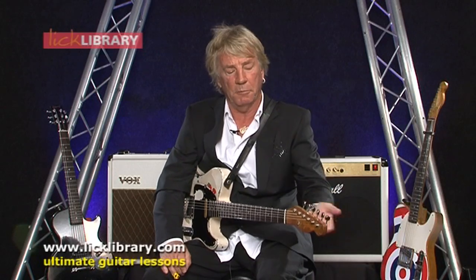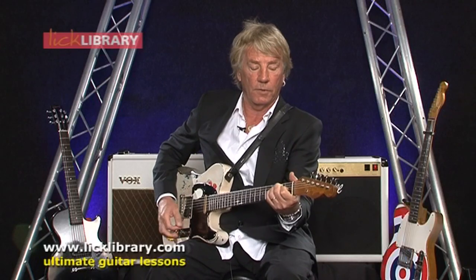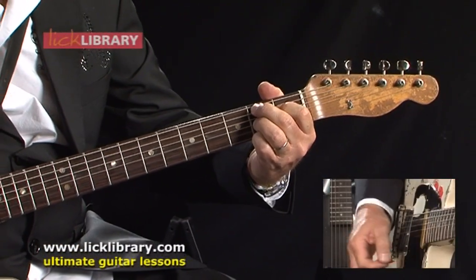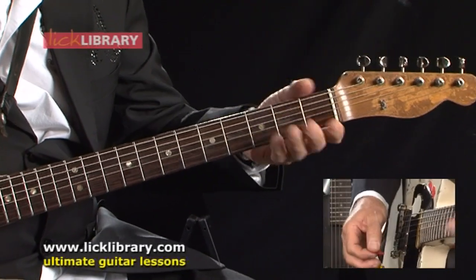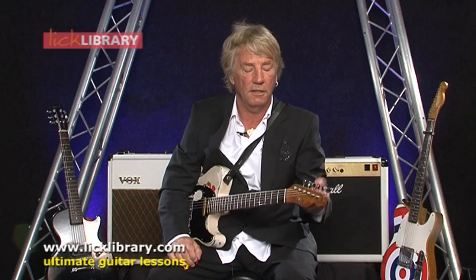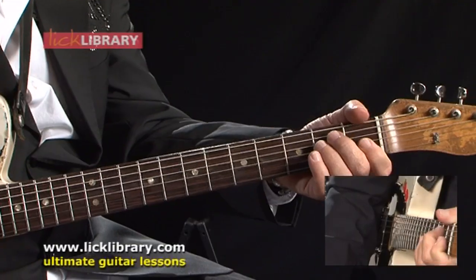If you're starting out, really start at the bottom of the neck with the E chord, to your A chord, and your B chord. That's all you need to get going really. Start singing a few songs along to that, moving it around a bit and changing the way you play it, but it's good to start down there.